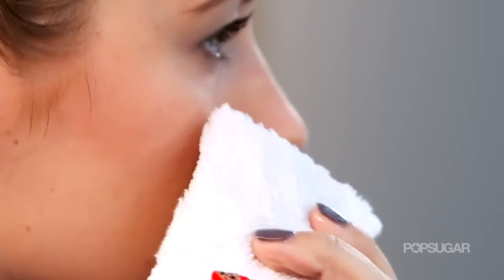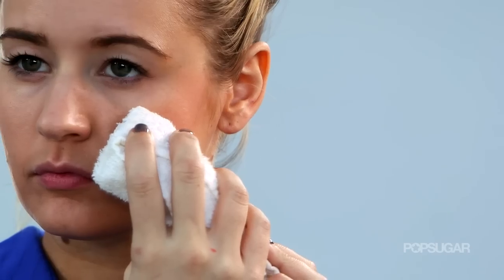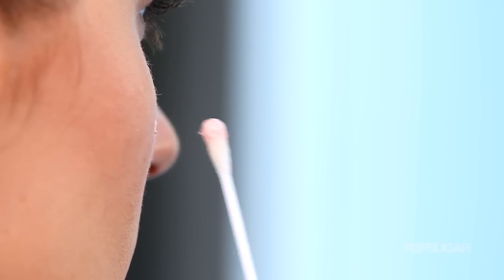Hey everyone, welcome to PopSugar TV. I'm Kirby, and if you have a blemish, we all know the best thing to do is just leave it alone and treat it overnight. But sometimes you need it gone ASAP, so I have a way that is not only going to get rid of that whitehead, but it's not going to scar and it's not going to be red either.